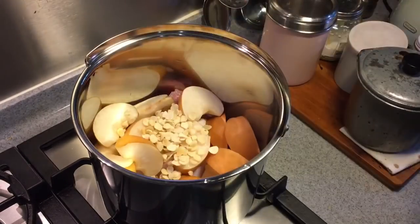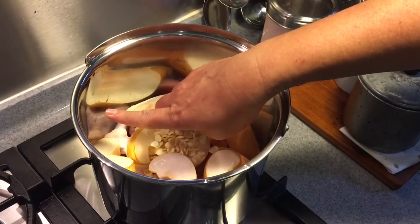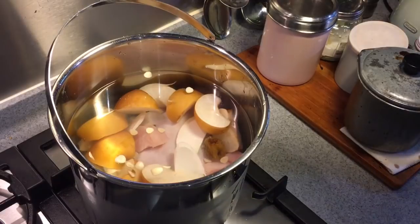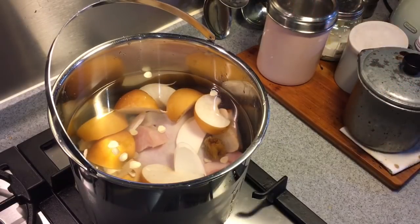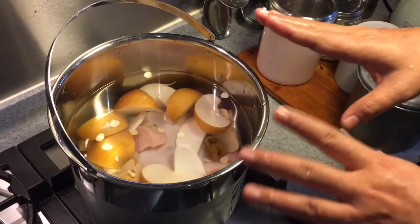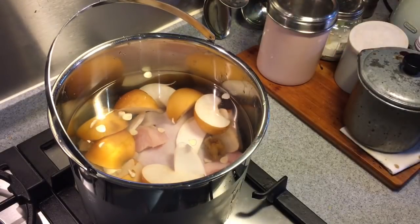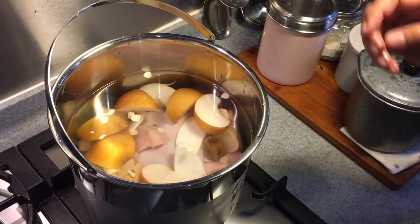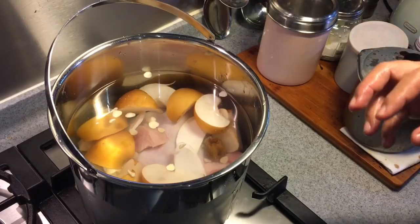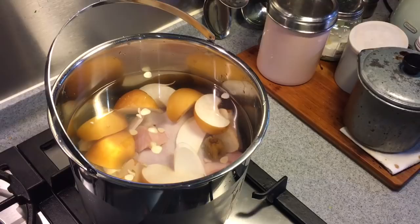So I'm just going to put everything in, add water 1 inch above the ingredients, and start to boil them. I'm using a thermal pot for this because I'm going out for a while — I'll cook it over the flame and let it boil for 10 minutes or so, then put it inside the thermal pot and it will slow cook on its own. I didn't blanch the pork or the chicken first because I'm rushing for time, and this will be good on its own.